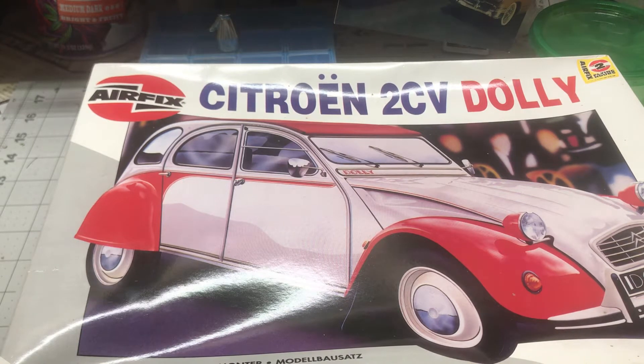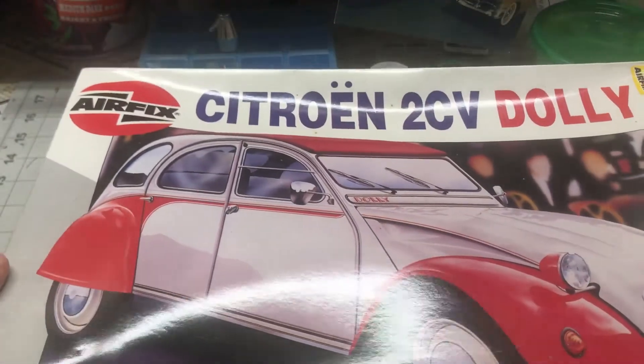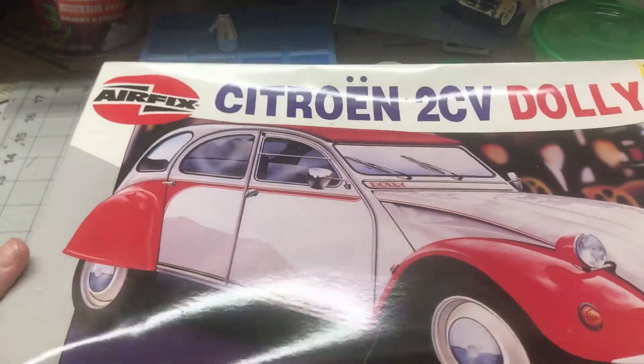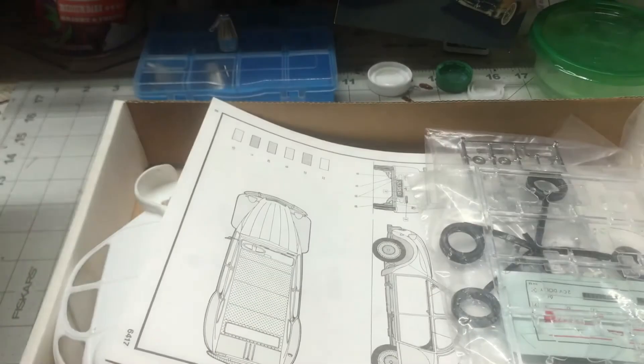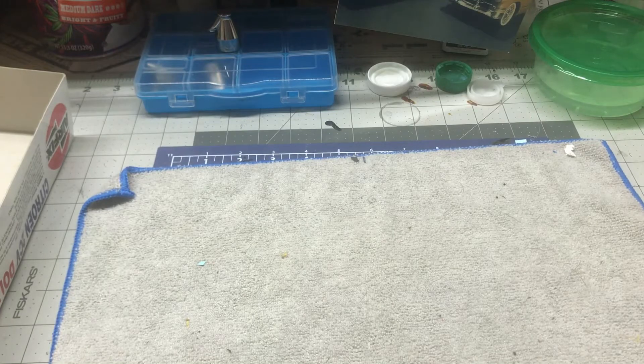I thought what I would do is just show you kind of what's in the box. I did open it — I took the plastic off of it last night just to see what was in it — but I haven't taken any of the parts out of the plastic bags. So we're just going to open it up and show you what it's got in it.